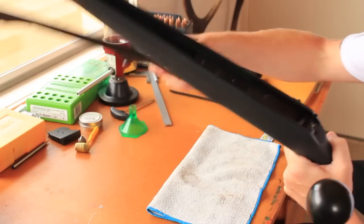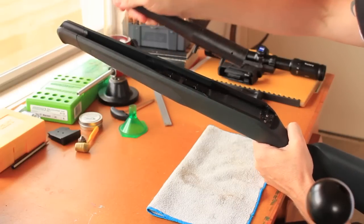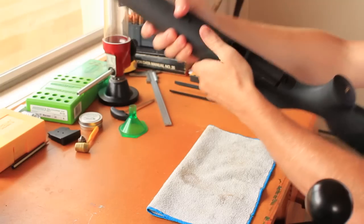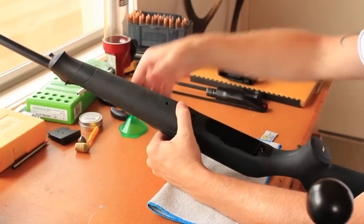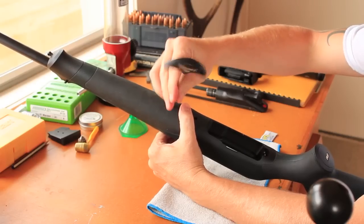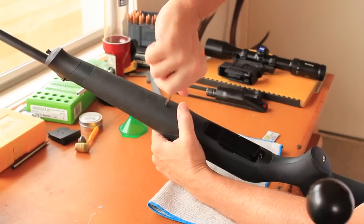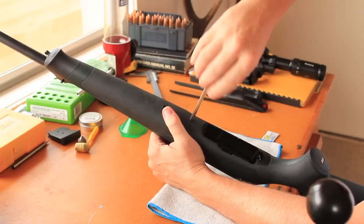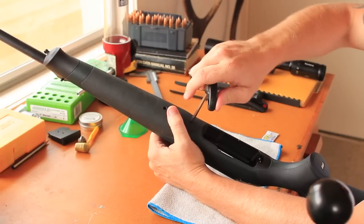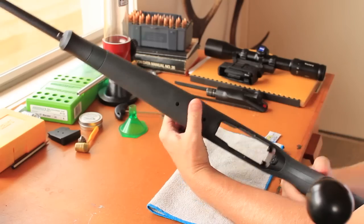First things first, let's chuck the barrel on. Two studs there, straight into the stock like that. Flip it over — be careful not to drop it. Try not to pull off the grub screws in there. Barrel mounted.